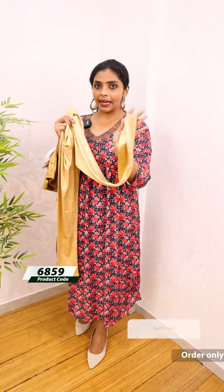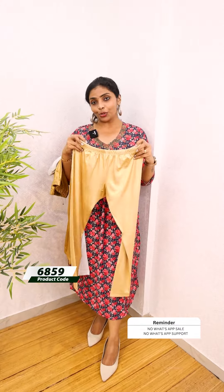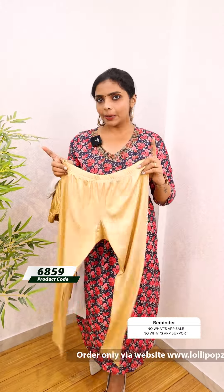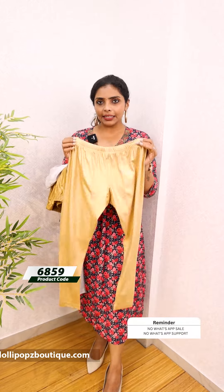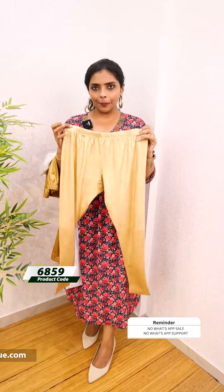This is Lycra stretchable fabric. We need to use this — it is ankle length. We need to use the size: free or free plus. We need to use the size without stretch as a minimum.